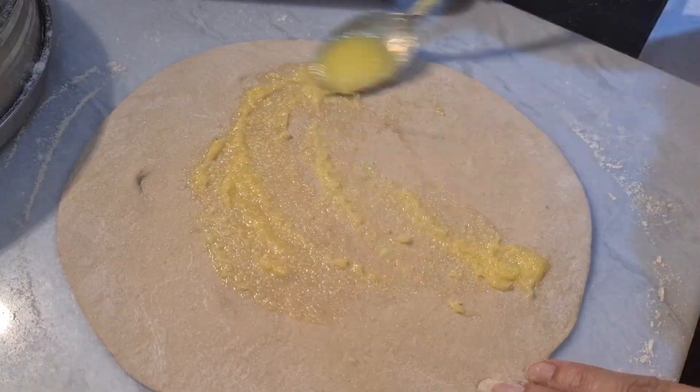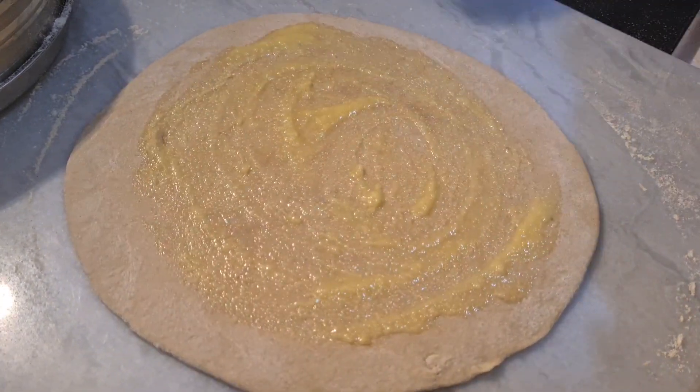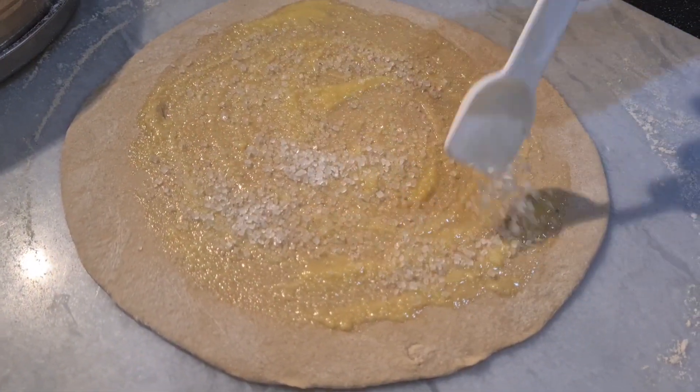Then with the help of a spoon, spread ghee on the roti. Then sprinkle one tablespoon of sugar on it.